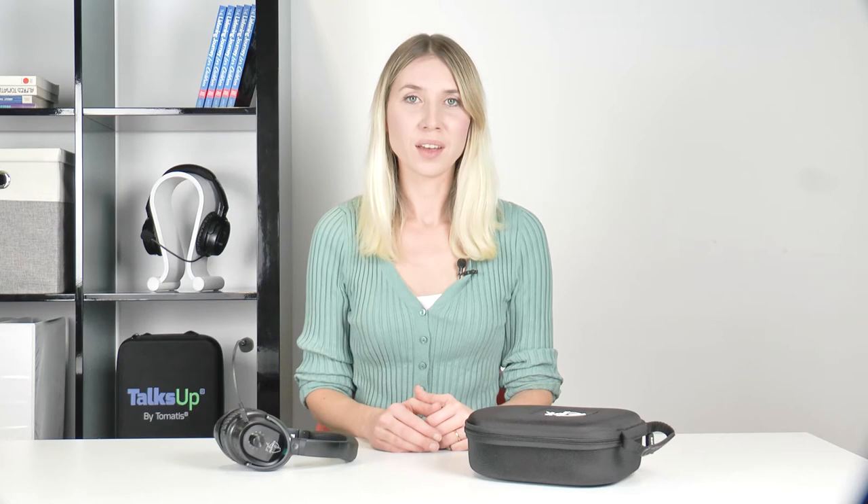Listening should be comfortable. To adjust the volume, use the plus and minus buttons on the side of the left headphone. You can practice audio-vocal training for five to ten minutes a day — five minutes for children and ten minutes for adults. Your Tomatis professional might advise a shorter or longer period depending on your needs. During audio-vocal training, concentrate on activities that encourage you to speak aloud: you can talk, read, or sing. Keep your back straight but not excessively so — neither hunched nor arched. Put both feet flat on the floor, avoid leaning against the backrest, and breathe through your stomach while you speak. For more information, check the educational booklet.